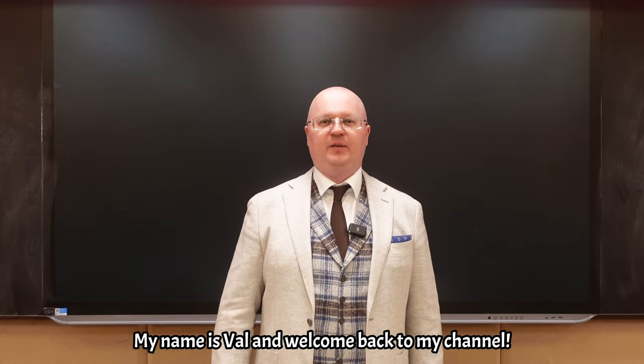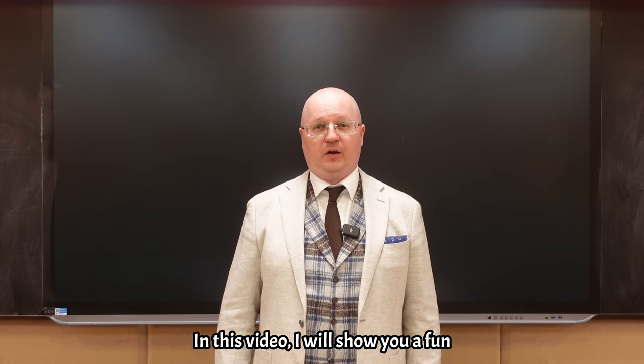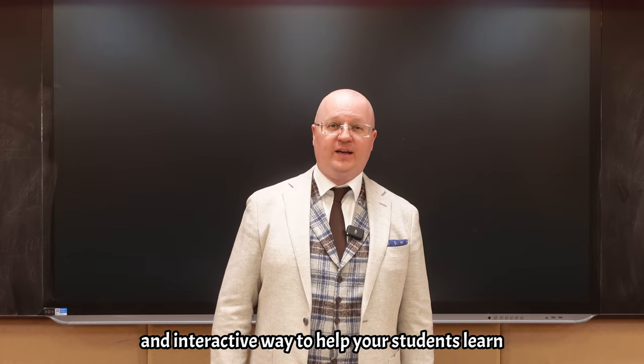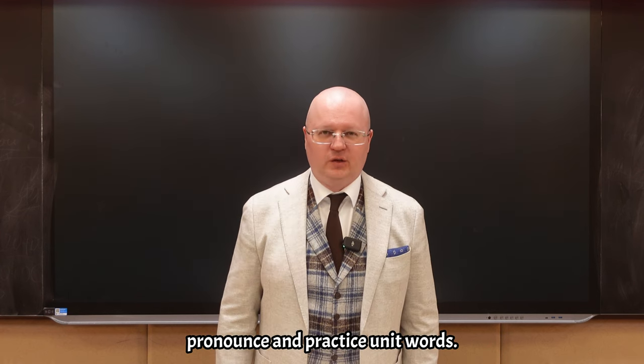Hello everyone. My name is Val and welcome back to my channel. In this video, I will show you a fun and interactive way to help your students learn, pronounce and practice unit words.